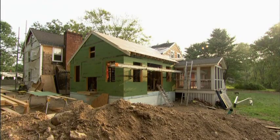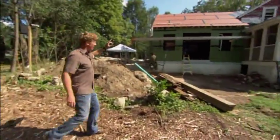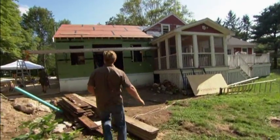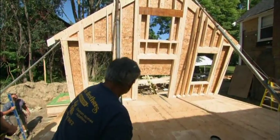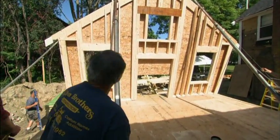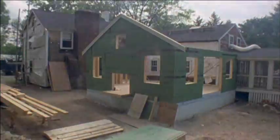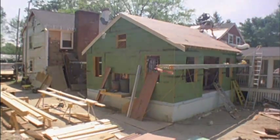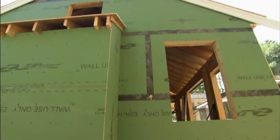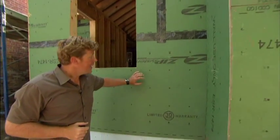Much of the work on our renovation is going on out back here. This is a new family room addition, and it is about 400 square feet of new space. Last week, we raised the gable end wall, and then Tommy and his guys were off to the races. They brought up the other side walls, then he laid in a huge ridge beam, and on top of that he framed himself a roof. This addition was built pretty much the way Tommy's been building for decades, except there's one thing different — it's green.